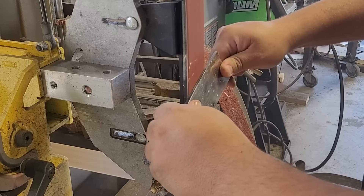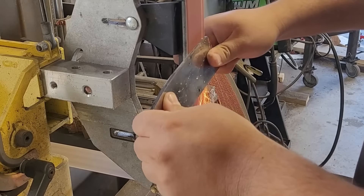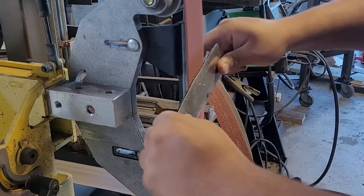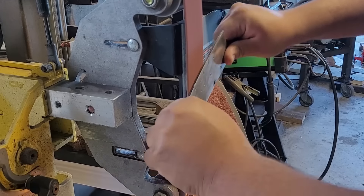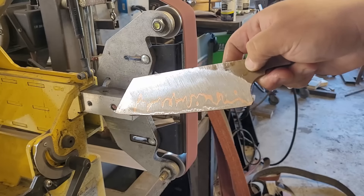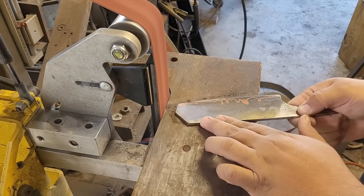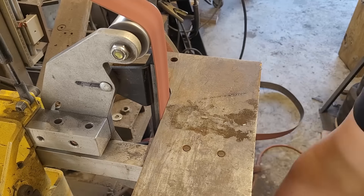Here I'm just grinding in my bevels nice and slow, making sure not to overheat the knife since it is already hardened — I don't want to overheat it and damage it in any way. One of my favorite parts about doing copper knives is actually seeing as I'm grinding through it and having that copper start to pop out, and seeing how the pattern changes as I grind deeper and deeper.